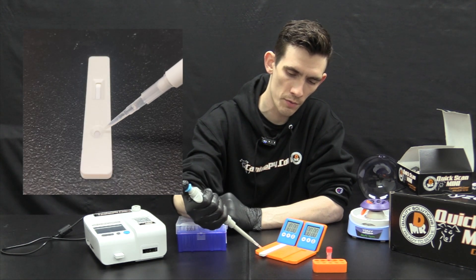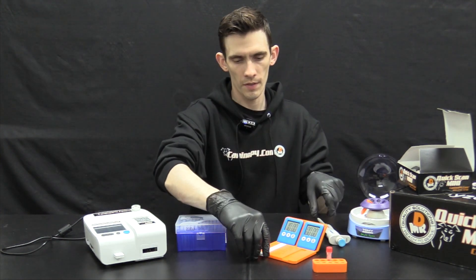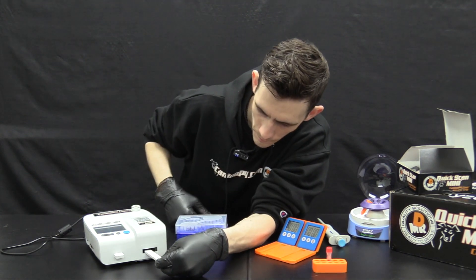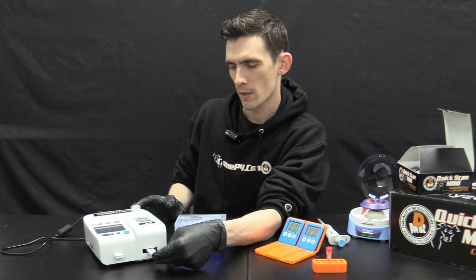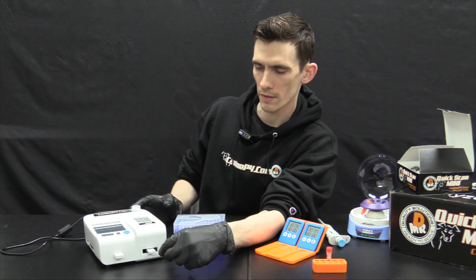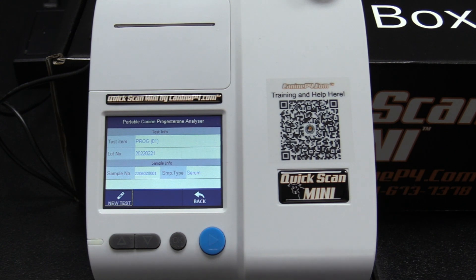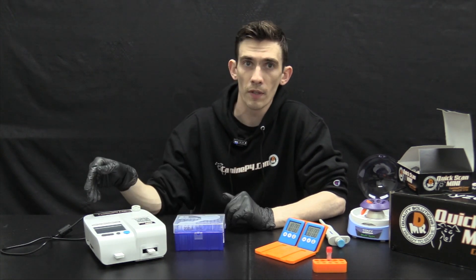Slowly push the serum through the sample well — it will pool slightly on top. Insert the strip into the test receptacle of the machine, pushing it about three-quarters of the way in with a little force but not too much. Then click standard test and on the bottom left corner click new test. The countdown will begin from 15 minutes, after which the machine will read your result and print it if auto print is turned on. Once you click new test, do not hit back, new test again, or any menu icons — let it complete its countdown or you risk cancelling the test.